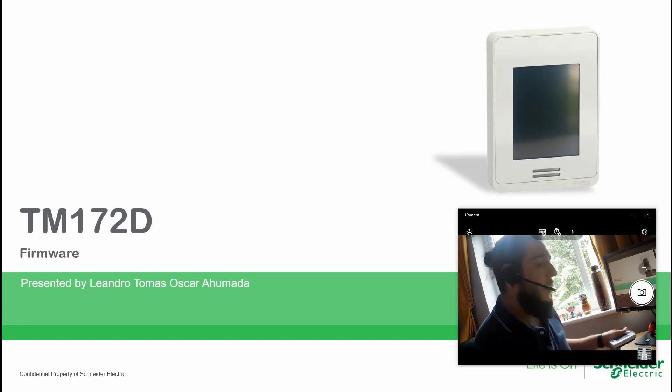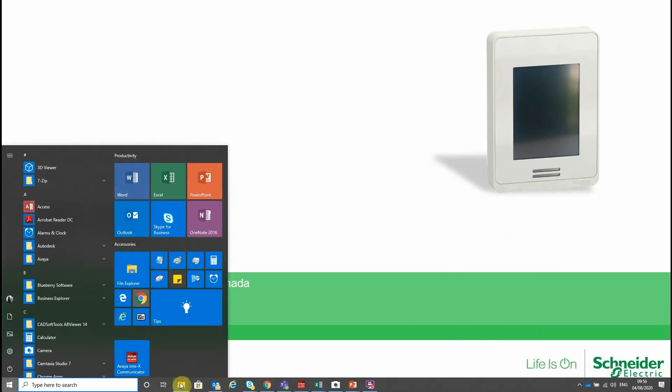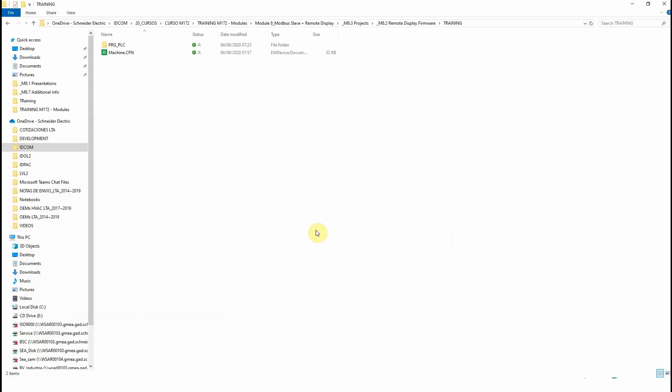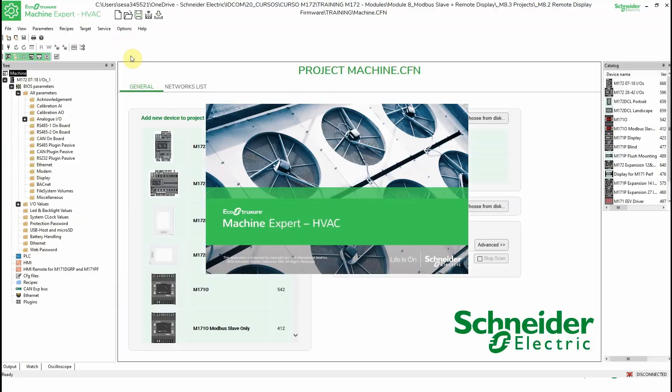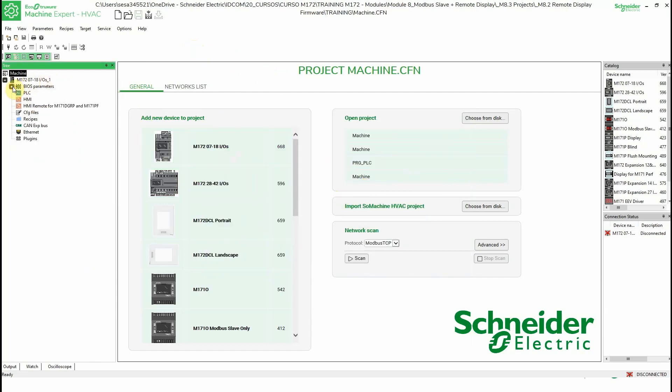Let's go into the program so I can show you how this is done. First, I'm going to open this project, which is the one we've already been using. As you can see here, I don't have any display added, so I'm going to create a new one.